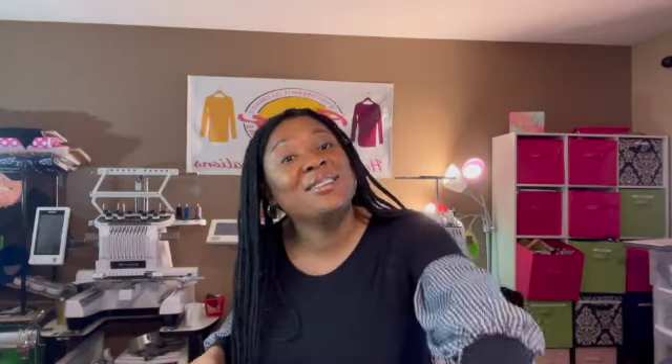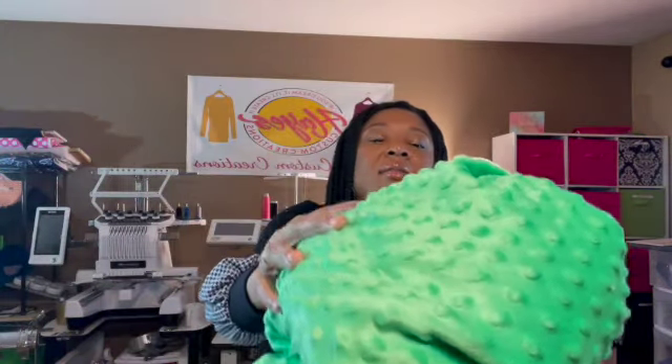Hey crafty scholars! Today I'm going to use that beautiful fabric from my fabric haul. Let's get started with what you'll need. This is flannel with dinosaurs on it, and this is my beautiful green minky dot. The blanket is going to be 27 by 35 inches. I'll also be using some clips, pins, and this dinosaur applique.